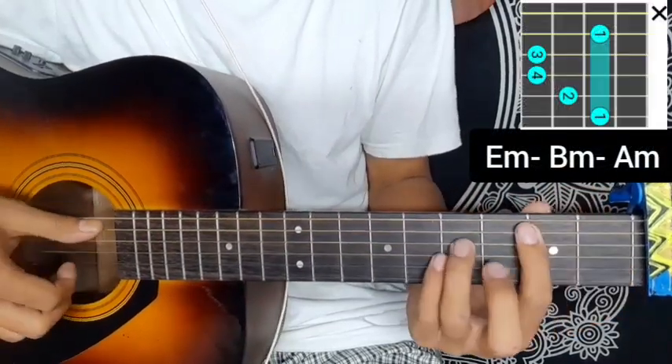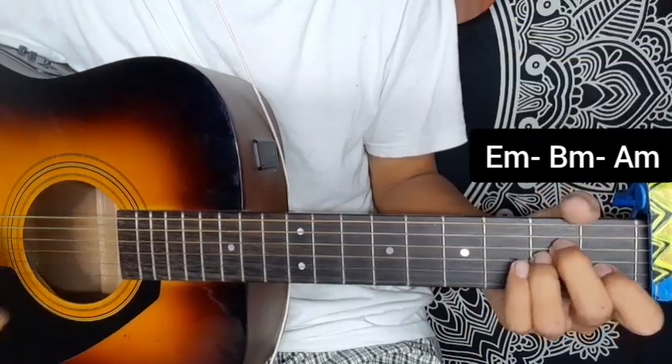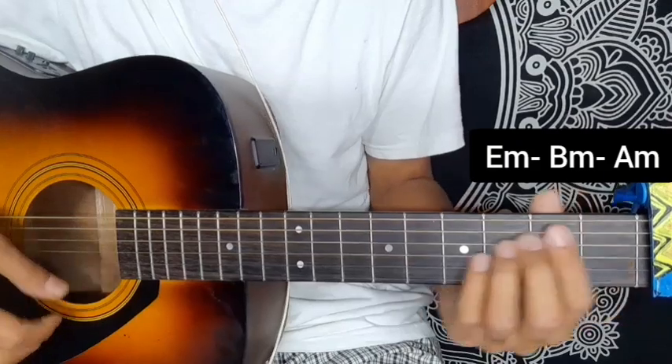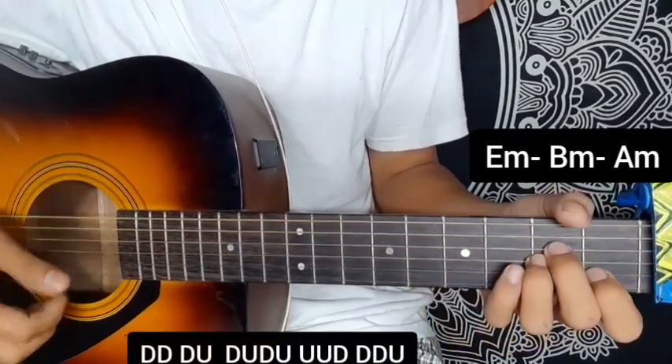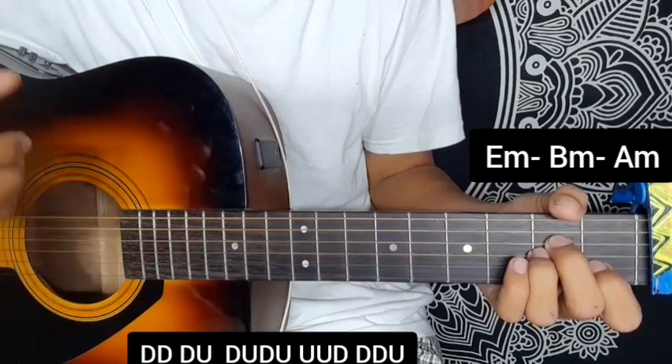B minor chord or A minor chord — the strumming can have a drop of strumming pattern applied. Down, down, down up, down up, down, down, down up up, down, down, down — connect strong button with the course.